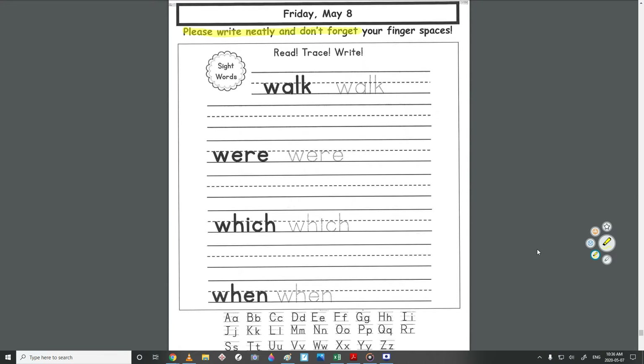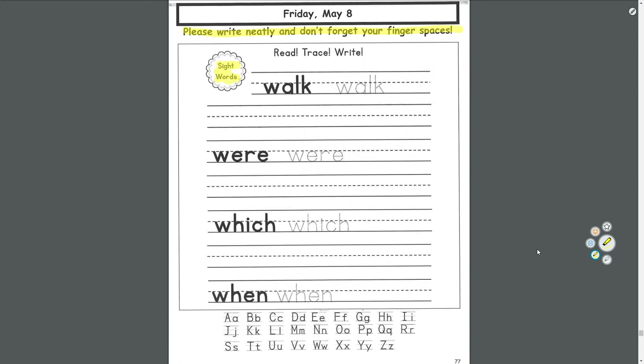Please write neatly and don't forget your finger spaces. Practicing our sight words — read the word, trace the letters, and then write the word. Walk: please walk in the hallway. Were: we were going to go swimming. Which one do you like better? When: when is it time for lunch?